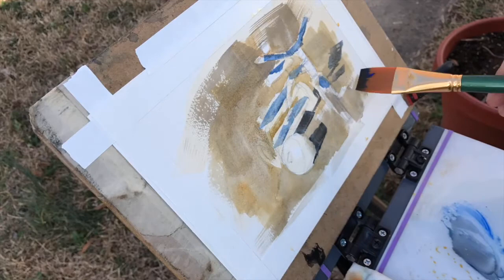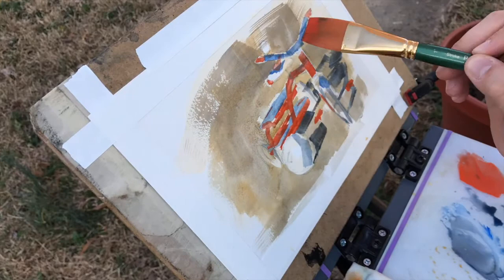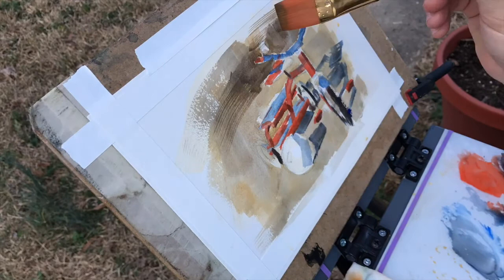From here I put down the grass, just a layer of varied warm and cool greens, and then I go ahead and put in some notes of blue because it's metal, so it's going to pick up a lot of that sky blue from the other side of the light.